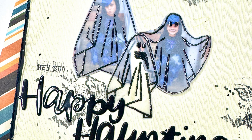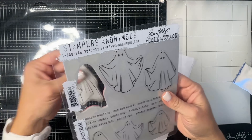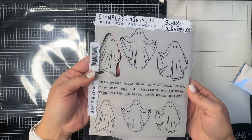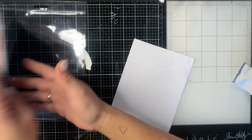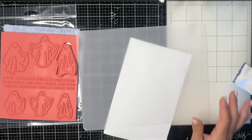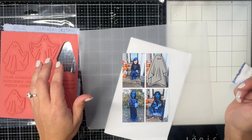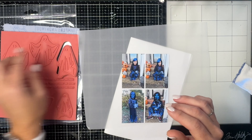Hey y'all, it's Natalie for A Cherry on Top, and today I'm bringing you another Halloween layout. I'm using this cute new stamp set from Tim Holtz for Stampers Anonymous — it's called Spooky Spirits — and I'm going to use it a couple of different ways on my page. I'm using four photos of my kid on Halloween.